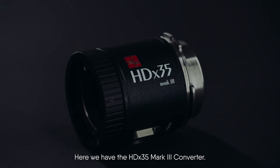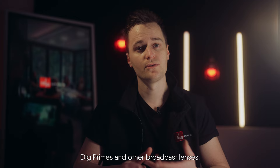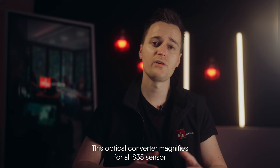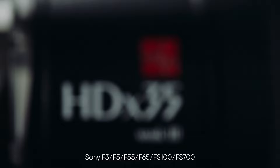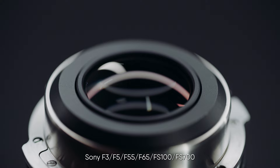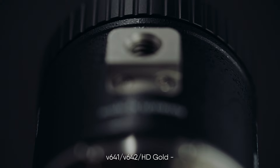It is our premium converter for high-performance HD ENG 3D CCD lenses such as TV box lenses, Digi Prime, or other broadcast lenses. This optical converter magnifies for all Super 35 sensor cameras, including the ARRI Alexa SXT, XT Mini and so on, the RED Epic in all 4K formats, the Sony F3, F5, F55, F65, FS100 and FS700, the Panasonic Varicam LT EVA1, the Phantom Flex V641 and V642, HD Gold, Canon C100, Canon C300, Canon C500, and others.